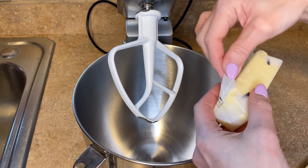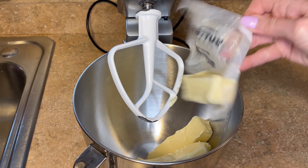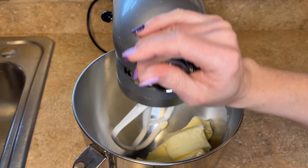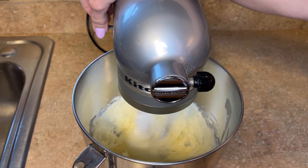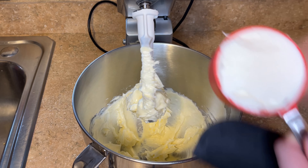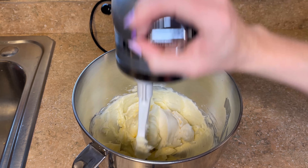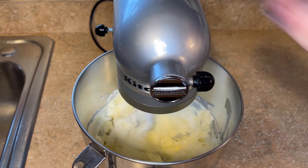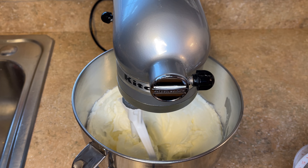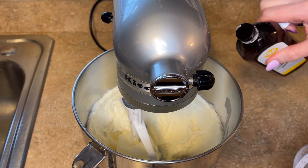To start, I'm going to add the two and a half sticks of butter to the bowl and mix that on about a five or six out of ten for 30 seconds. Now I'm going to add the half cup of shortening. Next I'm going to add a little bit of vanilla — I'd say between one and two teaspoons. I just eyeball it, but you can measure it out if you'd like.